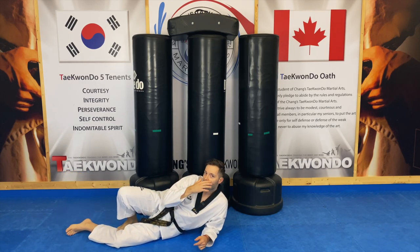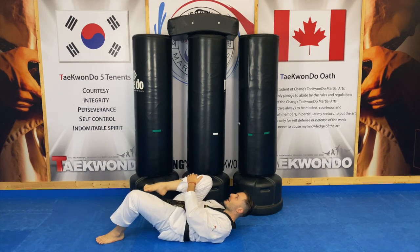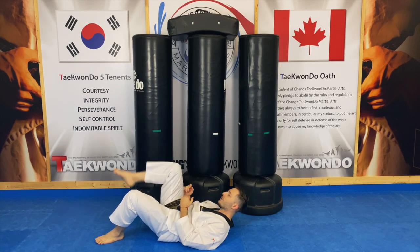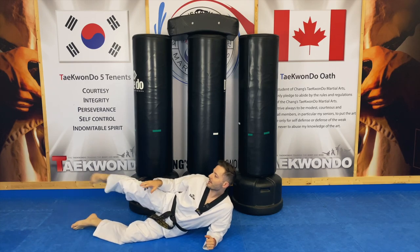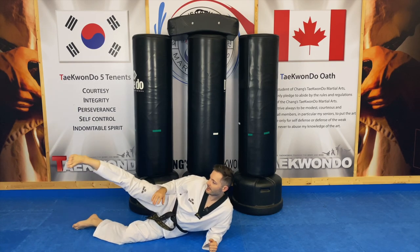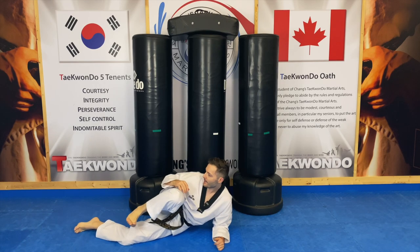We also practice the kick from the chamber while lying down just to wake up the muscles and warm them up. Lie on your back, bring your knee up as high as you can, and practice front kicks with each leg. Then same thing for front turning kick — pointing your knee at the target, practice your kicks. Then side kick: chamber up, push it up, chamber up, push it up.